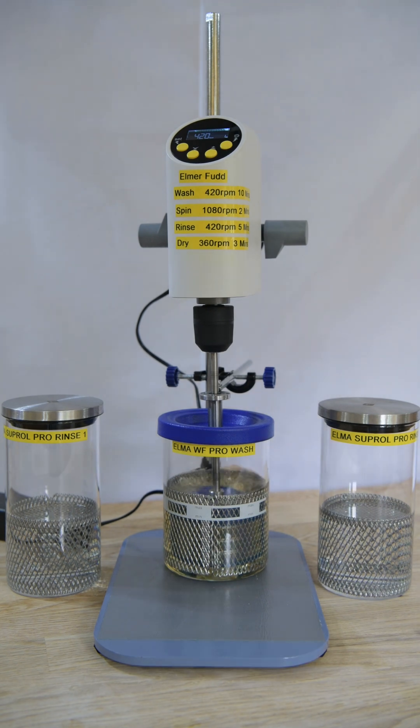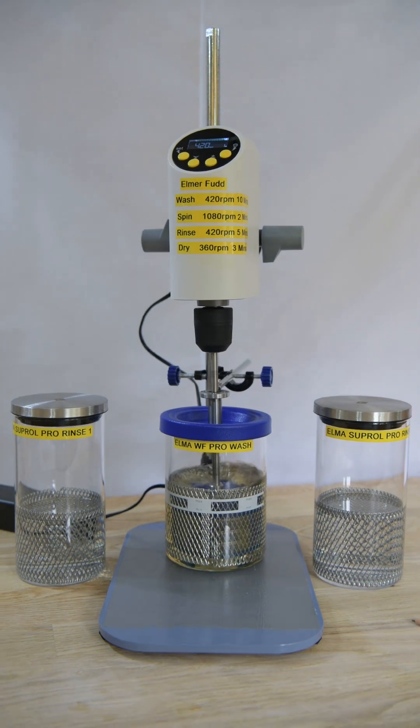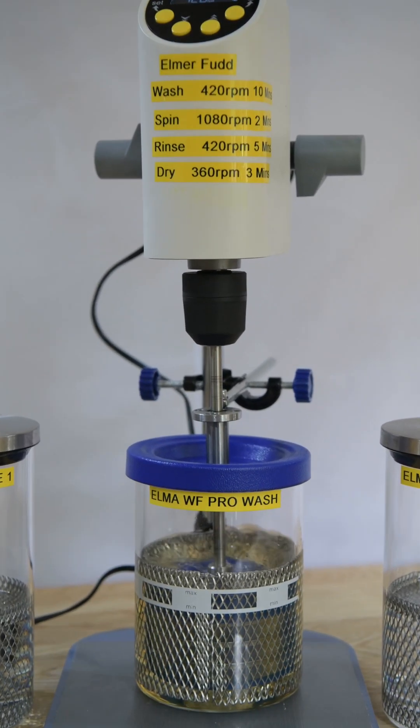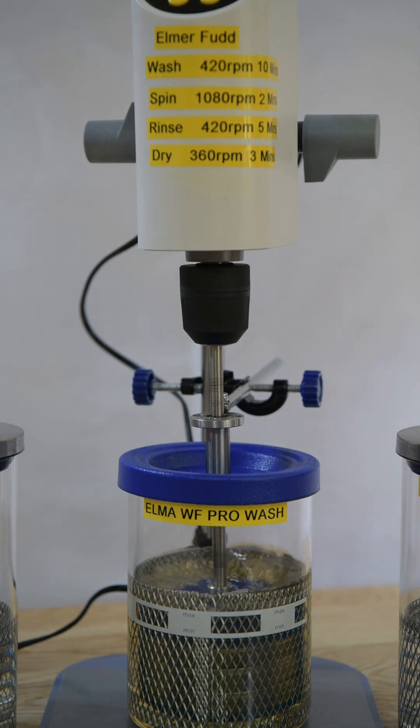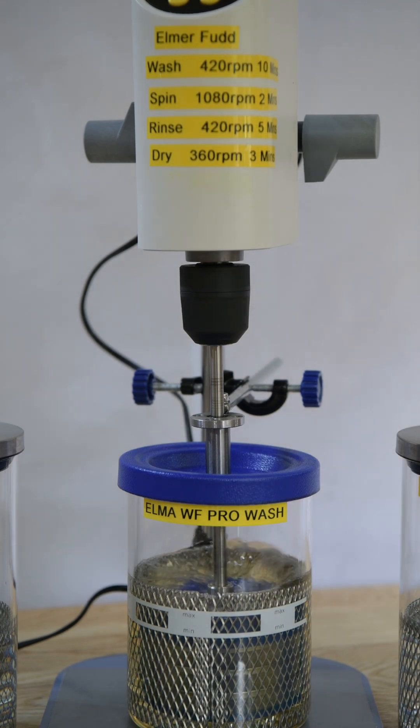If we zoom in a little bit, you can see at the bottom there that there isn't too much in the way of foaming at the edges. And although there is a bit of a vortex, the base of the vortex is still above the top of the lid, so all of the parts inside the baskets will still be fully immersed in the solution. That's working quite nicely. After one minute — the selected time — it will then automatically switch itself off.